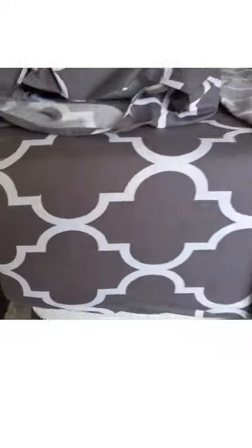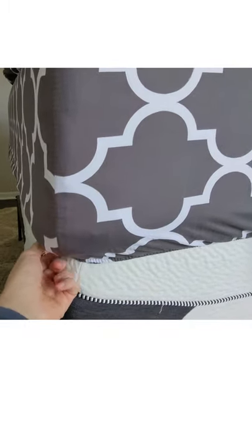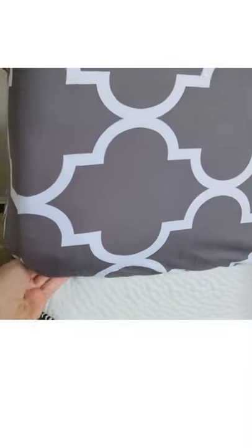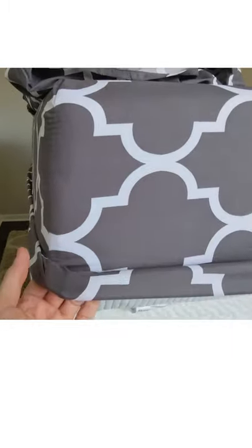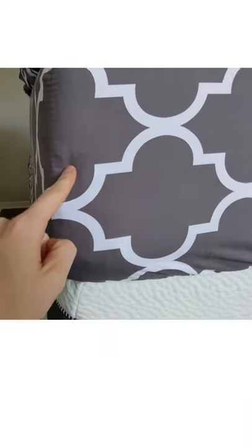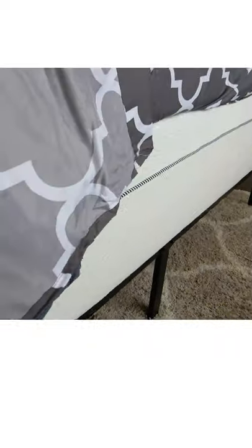I want to take a look at the fitted sheet. You can see how it looks with this 12-inch mattress. This supports up to 16-inch mattresses, but I would say 12 is the sweet spot. It has a lot of room to go underneath and make sure it's not going to ride up while you're sleeping. So I think 12 inch is a better choice than a 14 or 16 with this sheet set — but that's just my own opinion. We also have elastic all the way around, which is really nice.